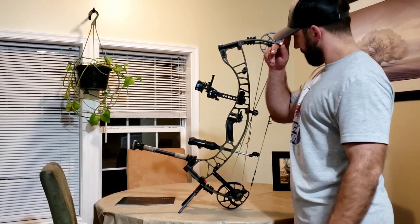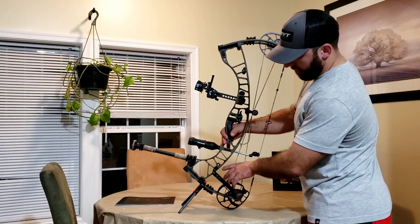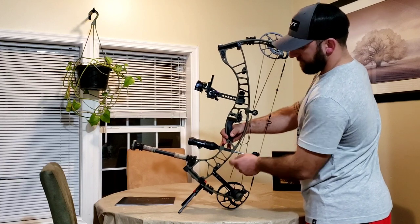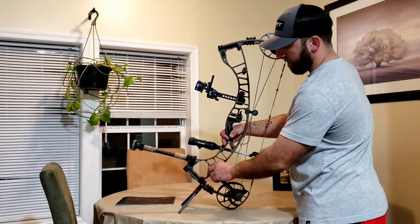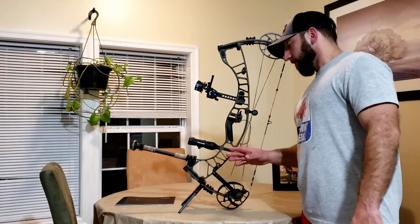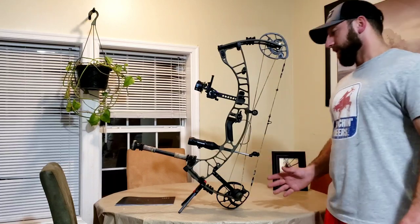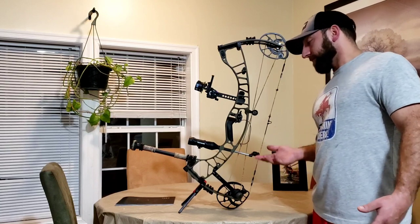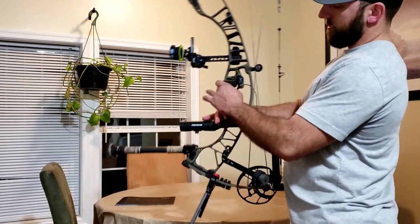Also new this year is this SL sidebar mount. As opposed to the traditional sidebar mount where you'd have a hole in the rear of your riser, this is a special piece you have to buy separately — that's one downside. The Hoyt SL sidebar mount runs about 65 bucks depending on where you get it, but it's infinitely adjustable. You can mount it on either the left or right side, and you have two different positions. I really like it — I think it works great.